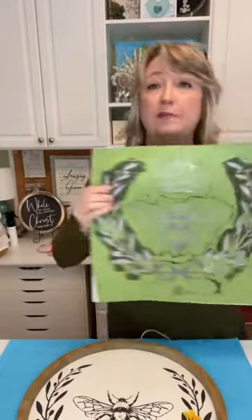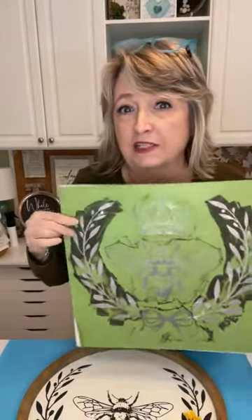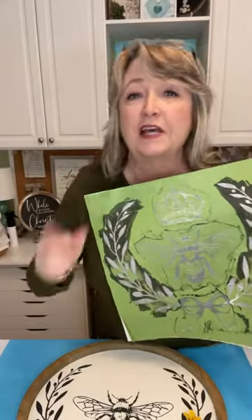Hey crafty friends, it's Heidi Scott coming live from DIY Dreaming. In this video tutorial we're going to do three queen bee projects using this adorable stencil from magnoliadiy.com. We're not going to use the whole thing for each project, but I'm going to show you some fun ideas. As you're hopping on, say hi, let me know what you're watching from, and feel free to ask questions.